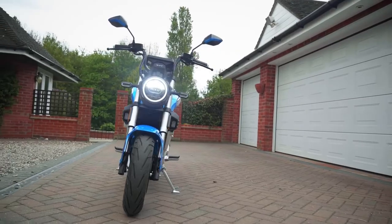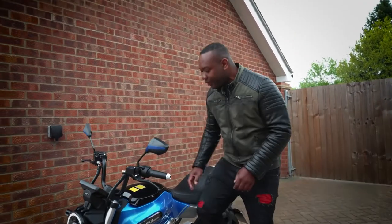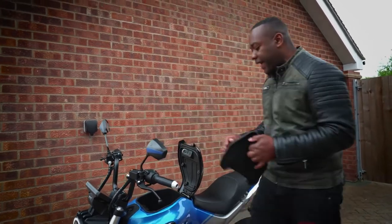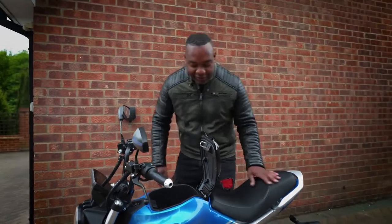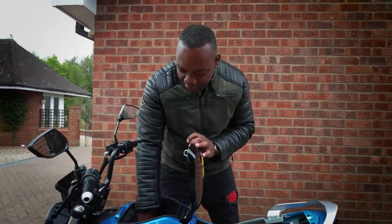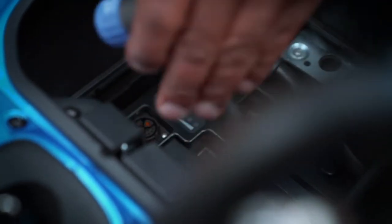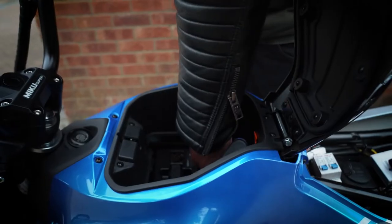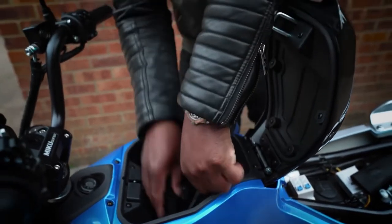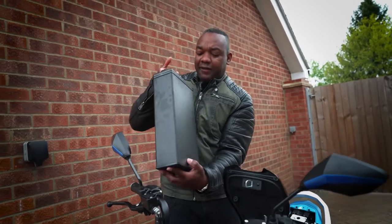Let me show you the removable batteries — a really cool feature, but not without their problems. Underneath here, you open that up and pop that out. You have to turn off the isolators first so you don't get electrocuted. Then you turn that blue thing, turn the other blue thing, remove the cables — one at a time. And that's one battery out. Very heavy.